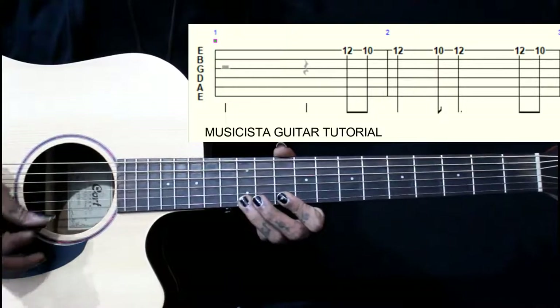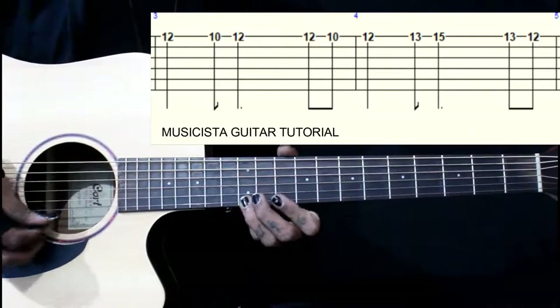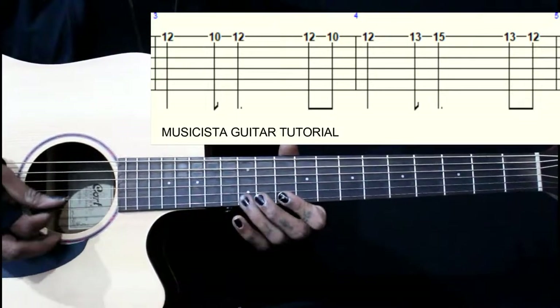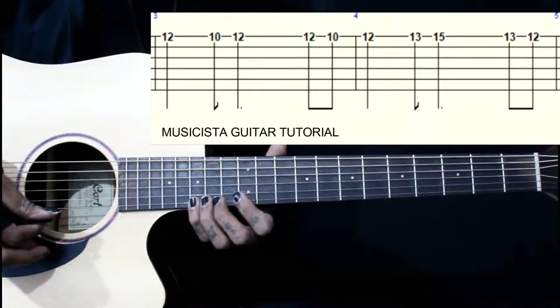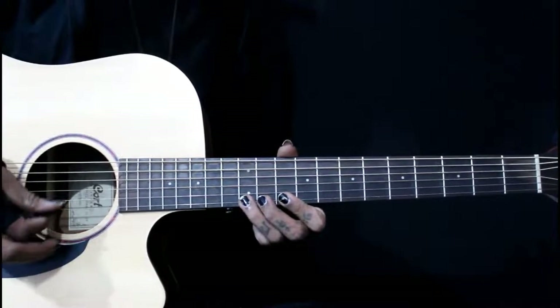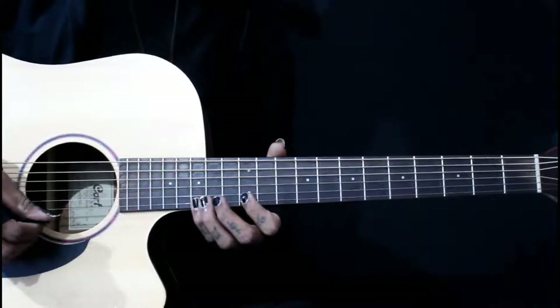Then the 3rd part is: we go 12, 10, 12, 13, 15 on the 1st string — ascending from the 1st round. Then we come back down to 10.